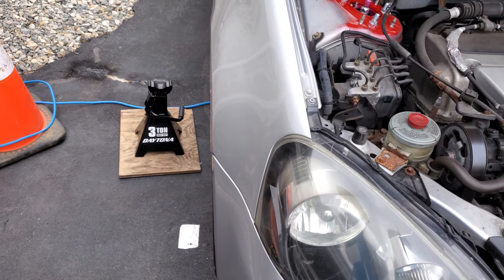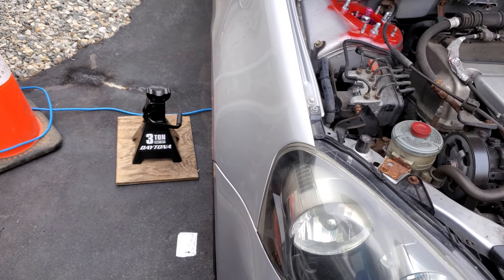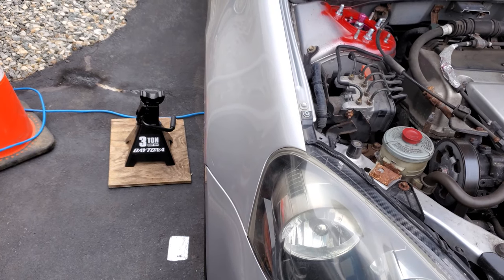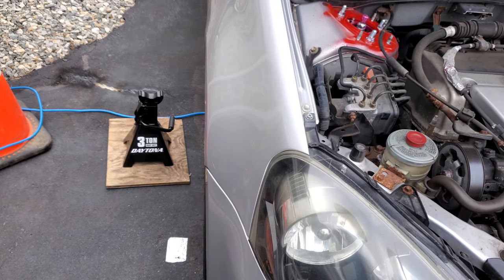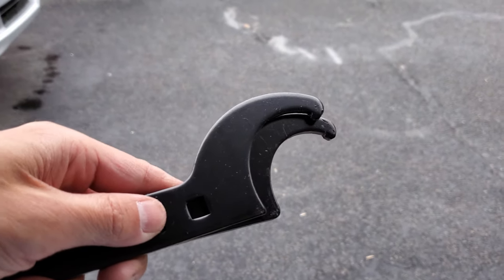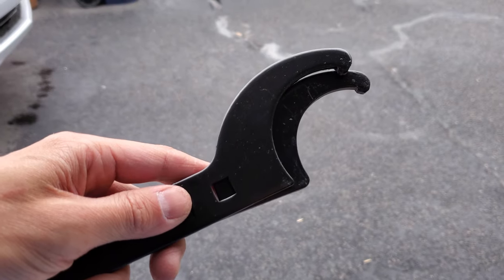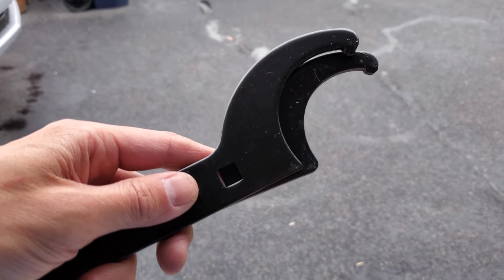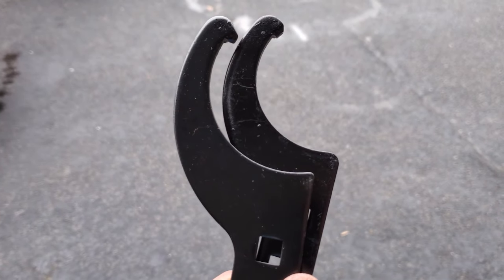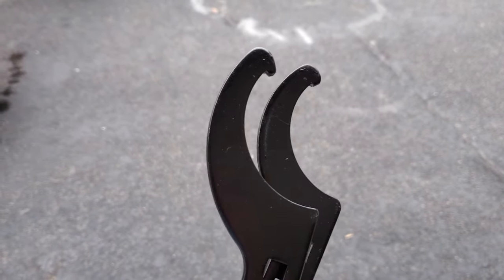I'll adjust the ride height once I get the new tie rod ends on and go from there. I got my spanner wrenches ready to make the ride height adjustment, but now it's starting to rain and it's going to rain for the next two or three days off and on, plus I have to be at work. So aside from the tie rod setback, this is going to be a slight delay.